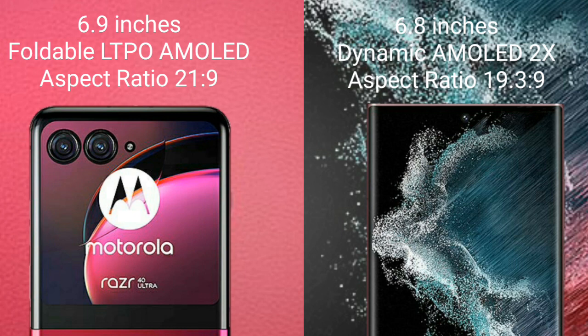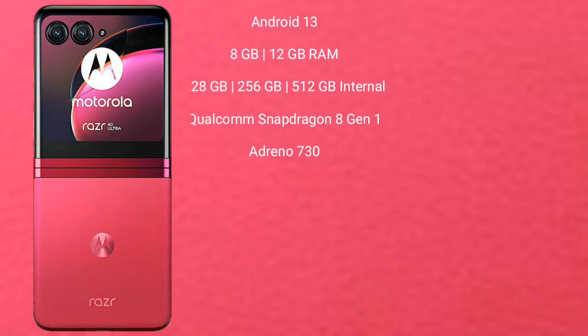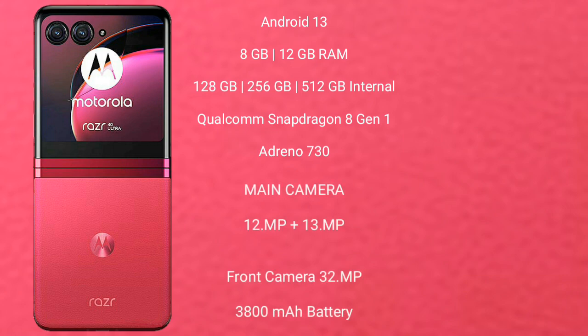Samsung Galaxy S22 Ultra comes with a 6.8-inch Dynamic AMOLED display and aspect ratio 19.3:9. Motorola Razr 40 Ultimate runs on the Android 13 operating system.